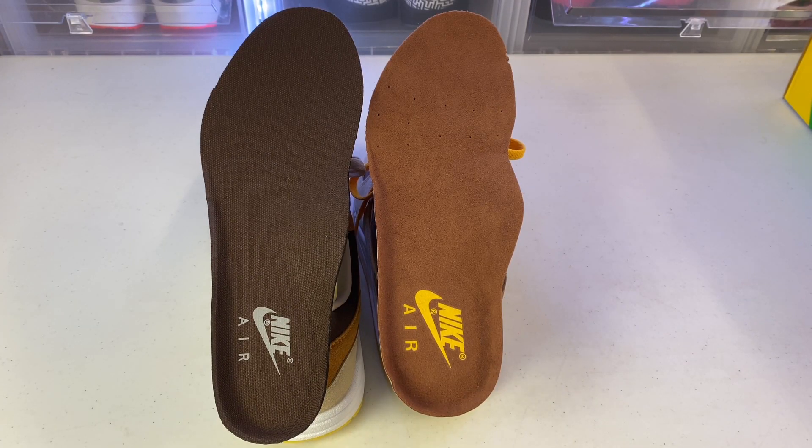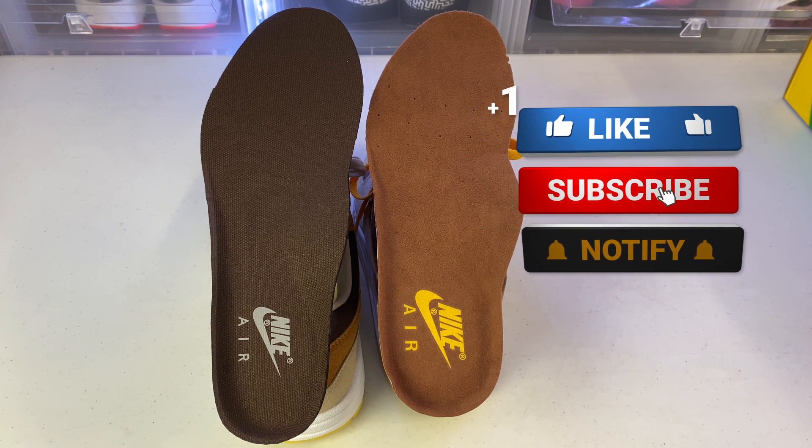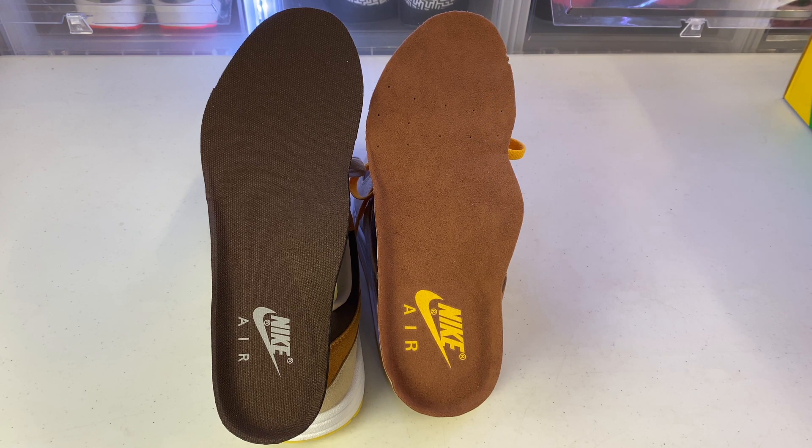It's always good to see how far these fakes have come so you guys can stay up to date. Hopefully this was entertaining and also helpful. Thank you guys for checking out the channel — please make sure to subscribe, like, and comment below to let me know what you thought. I'll catch you guys on the next one, peace.